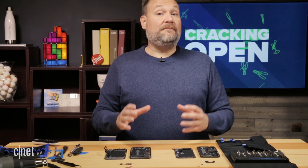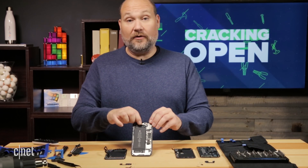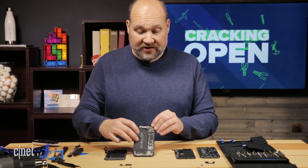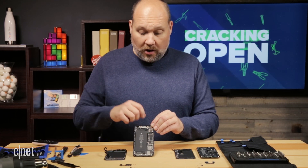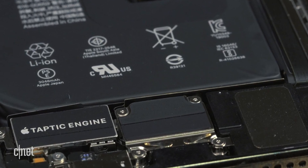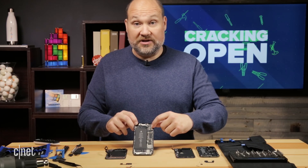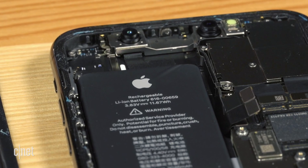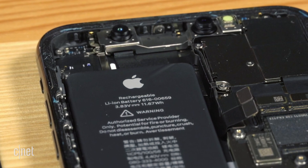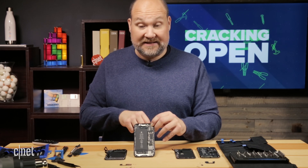Now that we've got the front panels off both phones, we get our first look inside. Looking at the iPhone 11, we have the standard rectangular-shaped battery on one side, the logic board on the other, and the Taptic engine clearly labeled down at the bottom, along with the lightning connector and the speakers. Up at the top, we have the rear camera assembly, and then the front-facing camera, dot sensor, and the NIR camera — all used for Face ID.